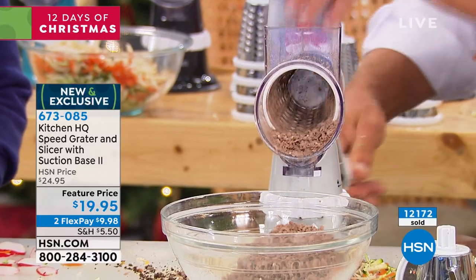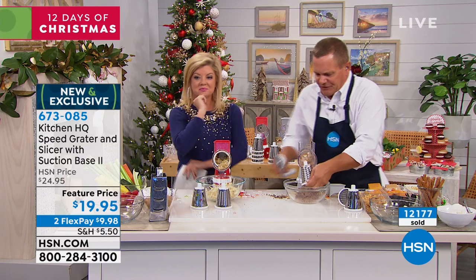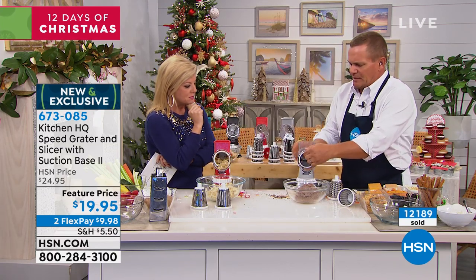Here's how quick and easy it is — I'm going to change this out and put the slicing drum in. Instead of grated chocolate, look at that. What did that take me, about three seconds?